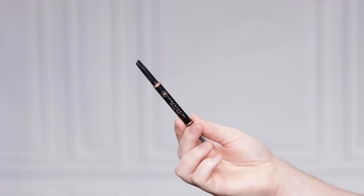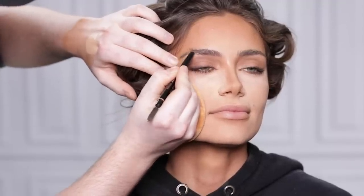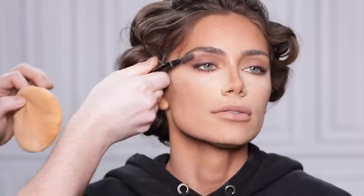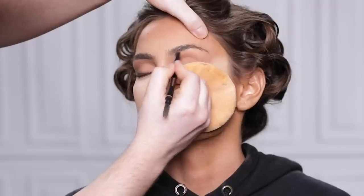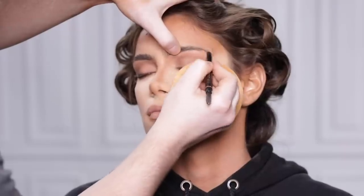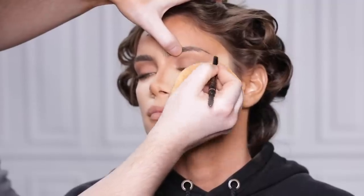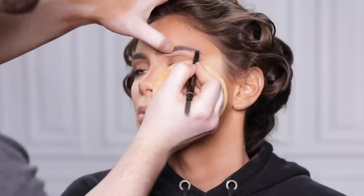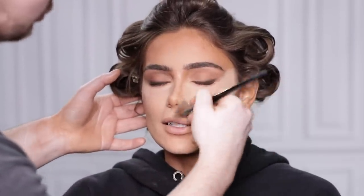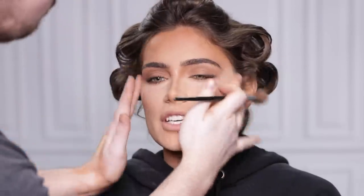For the brows, I'm using the Brow Definer in shade Medium Brown by Anastasia Beverly Hills. Luckily, Lorena already has pretty full brows, so I'm not going to go crazy filling them in or reshaping — I'm just running this product through the brow hairs and using the spoolie end to blend it out. I love Anastasia's Brow Wiz, which is more precise and a smaller retractable pencil, but when you're on the go and looking for a quick brow, the Brow Definer is more ideal. Now that the brows look full, fluffy, and natural, I'm wiping off the excess baking powder from underneath the eyes. The powder had a little too much color pigment to be used for baking, but we're going to roll with the punches at this point.